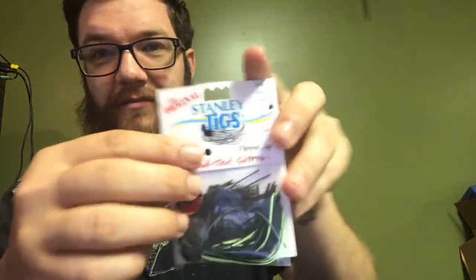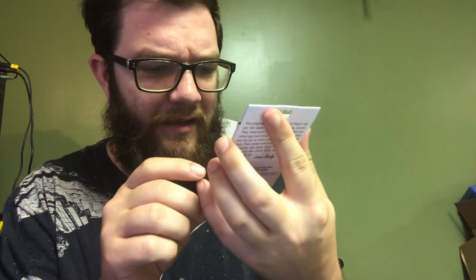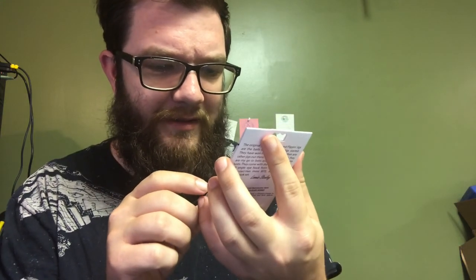We have a Stanley Jigs casting jig. I'm still going to flip it because, you know, who casts a jig half the time? It's a nice little color — it's got lime green and some black in there. I'm not good with colors, so if I'm saying the wrong color you can call me a doofus. That's lime green and black to me.